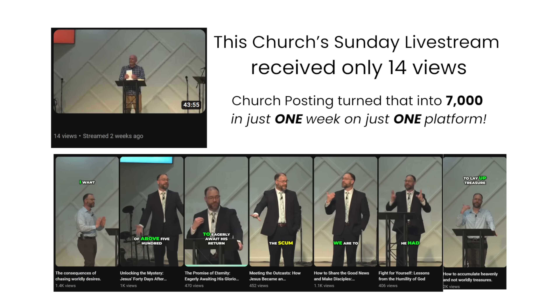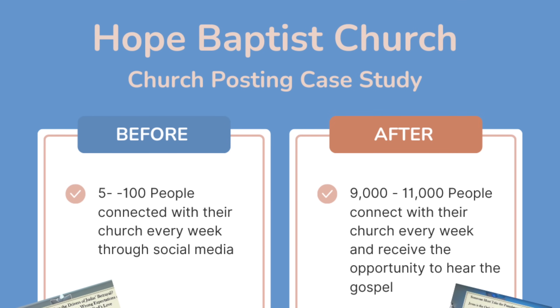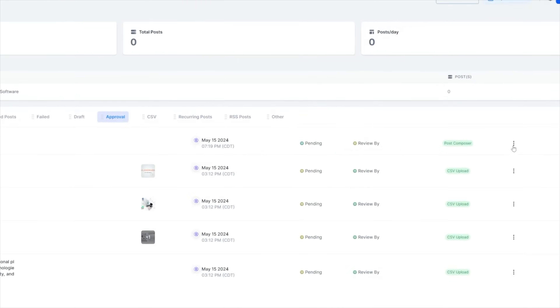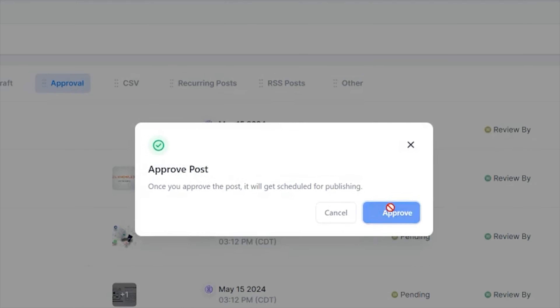They automatically identify the key impactful moments from your sermon, transform them into engaging clips, and automatically schedule them across all major social platforms. Some churches have seen their monthly views skyrocket from 400 to over 50,000 views. Their advanced algorithm takes care of the bulk of the work, but they also have a dedicated team of editors to ensure each post is of the highest quality. For those who want more control, there is an option to review every post through their scheduling tool, giving you as a church leader the freedom to decide exactly what is published to your social channels. With Church Posting, messages are shared every day, teaching people wherever they are.